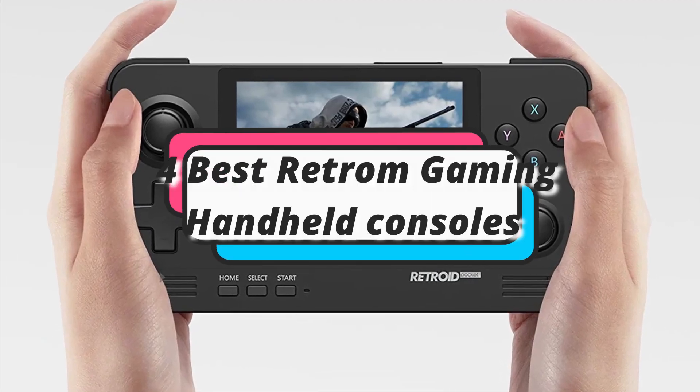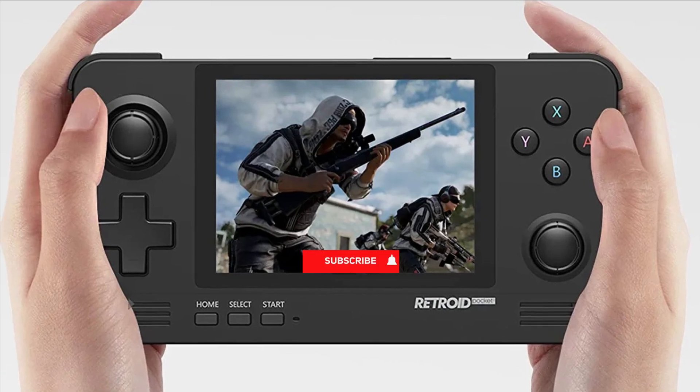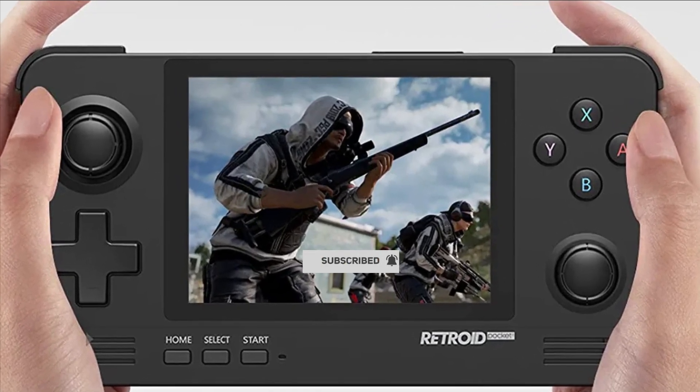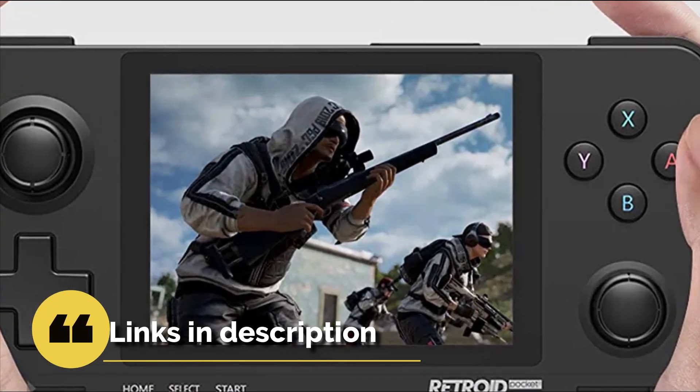In this episode, I will show you the 4 best retro handheld gaming consoles in 2023. Before proceeding to the video, subscribe to my channel for future updates. If you want to see their price and find out more information about them, you can check out the description below. Let's get started.